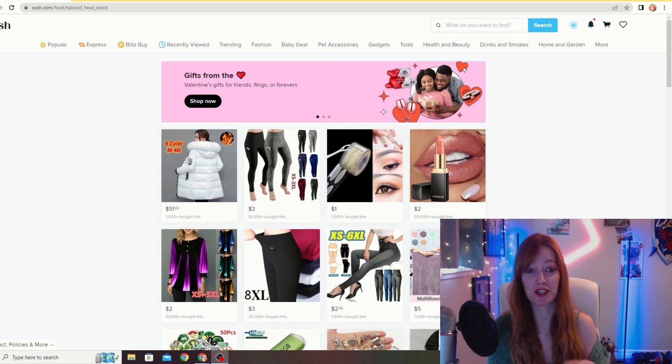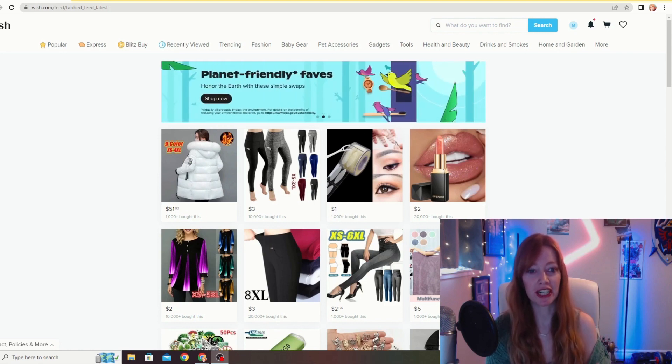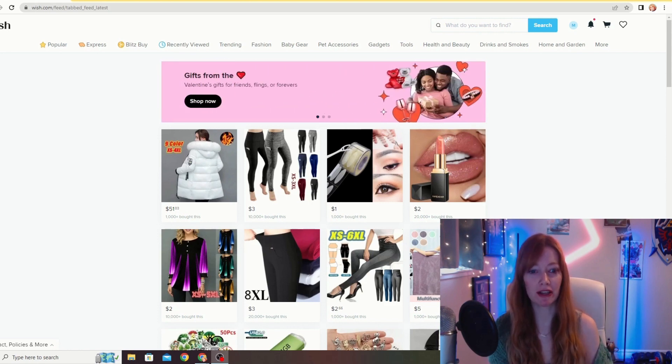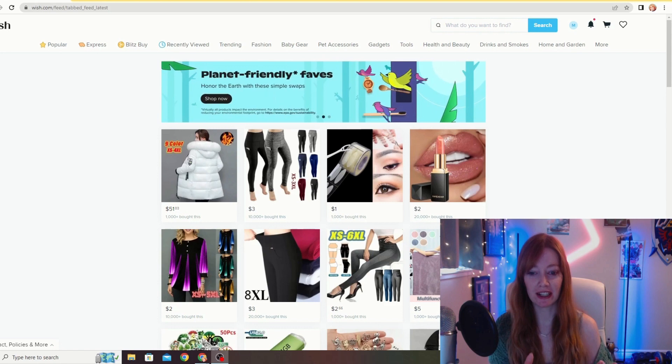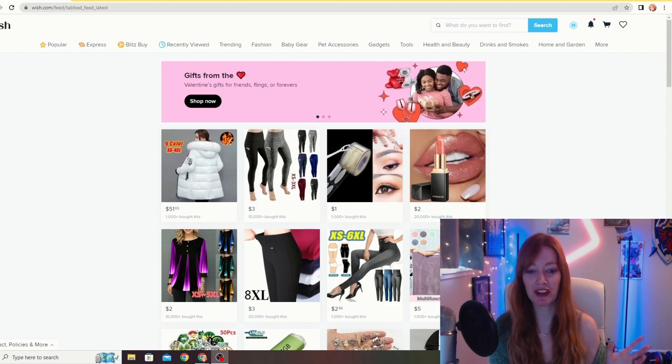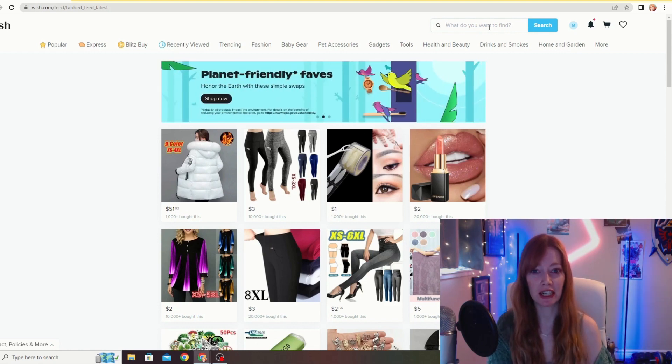I've never shopped on Wish before. I've definitely heard some hit and miss stuff — I have friends who have shopped on Wish. So who knows, maybe we might find some hidden gems, some ways to save me some money. But I feel like more likely I'm just going to waste my money. Even if it's a total fail, at least I hopefully get a fun video out of it. So let's start.